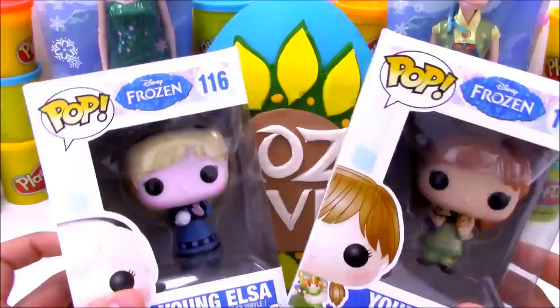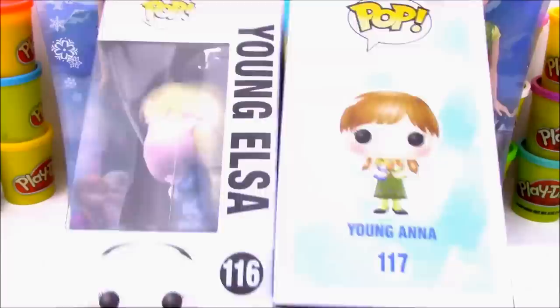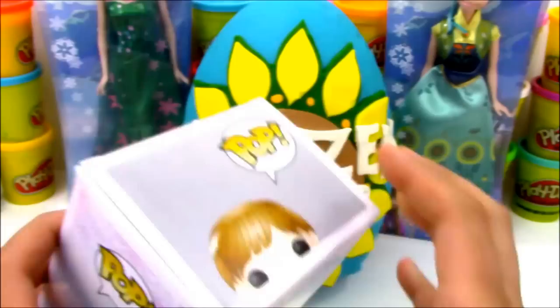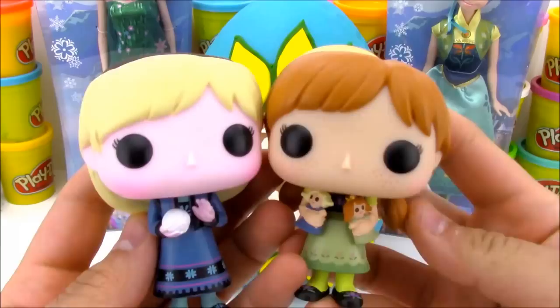We also have some cool toys. We have these new Funko Pop toys. These are from Disney Frozen - they're young Elsa and young Anna. I love the fact that they made a second edition of the Funko Pop Disney Frozen toys. In Series 1 we had the basic characters - Olaf and Sven, Anna and everybody else. In Series 2 we get those same characters but the young Anna's and the young Elsa's, and the coronation versions and different versions of the characters, which I think is really cool.